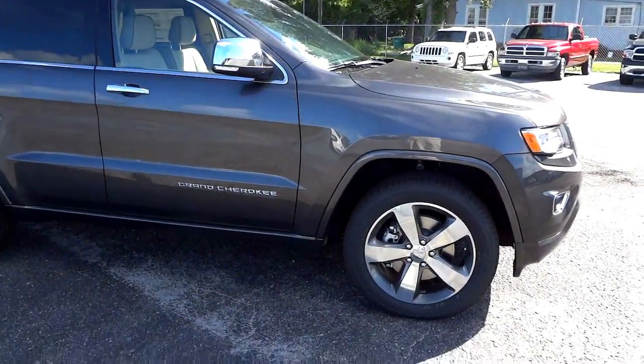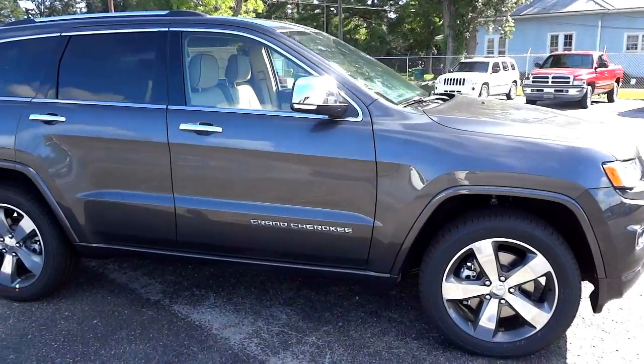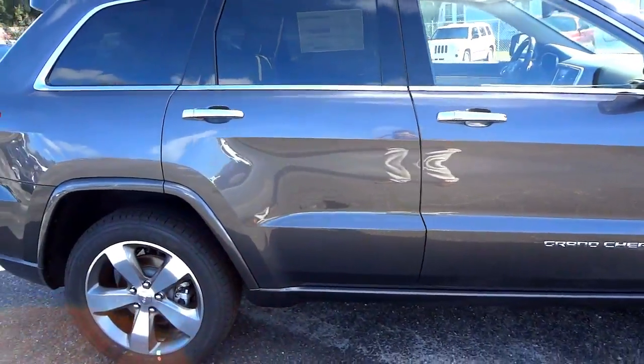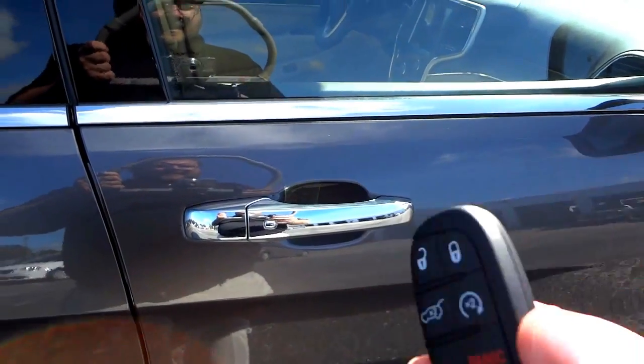I'm going to go ahead and start it up because it does have a remote start. It's got that 5.7 liter Hemi.